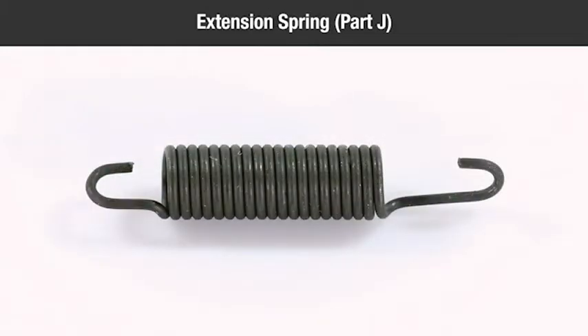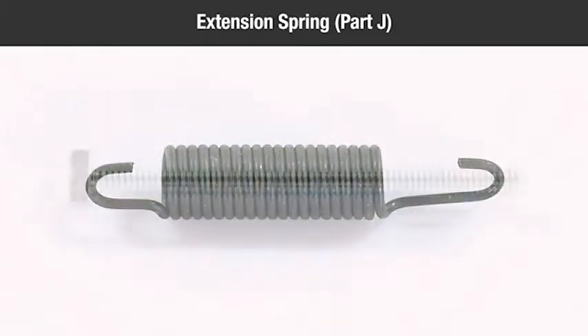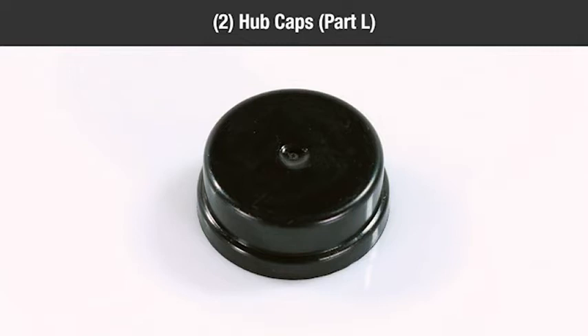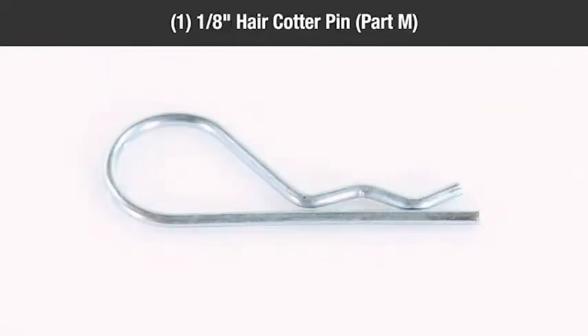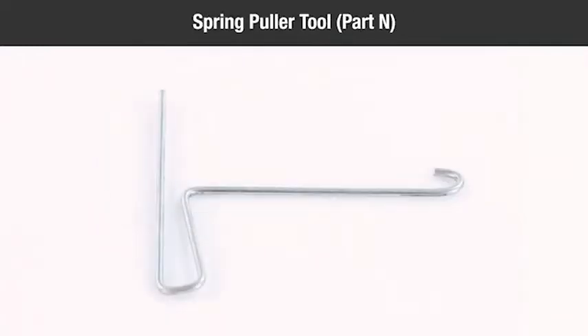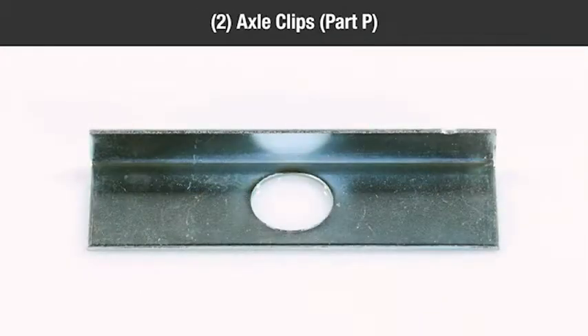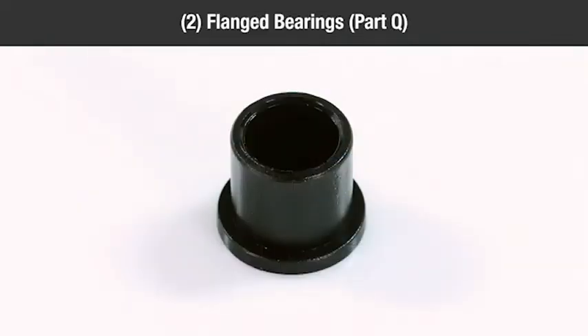Also included: one extension spring (Part J), one five-sixteenth eighteen by four inch hex bolt (Part K), two hubcaps (Part L), one eighth inch hair cotter pin (Part M), one spring puller tool (Part N), one clevis pin (Part O), two axle clips (Part P), and two flanged bearings (Part Q). Keep the assembly hardware in the bags until needed to avoid mixing them together.